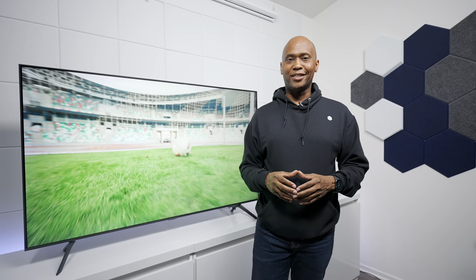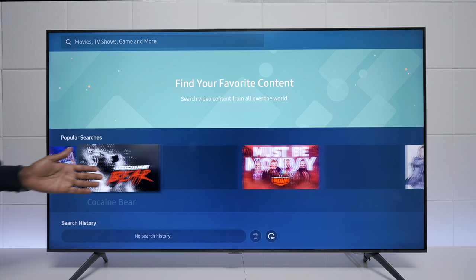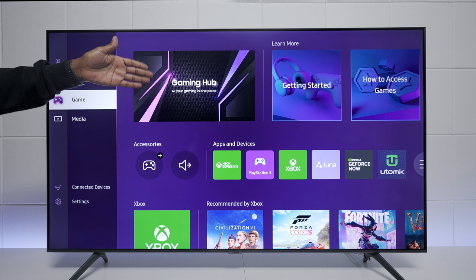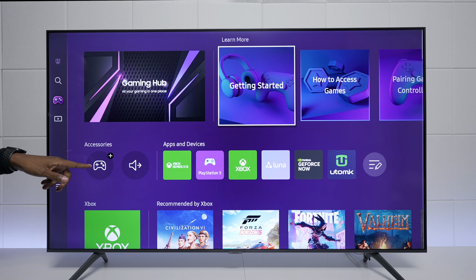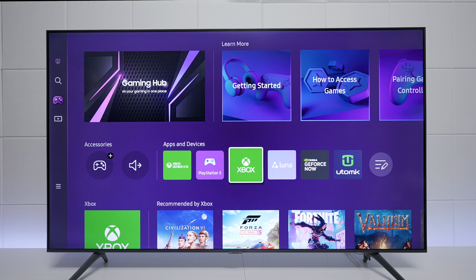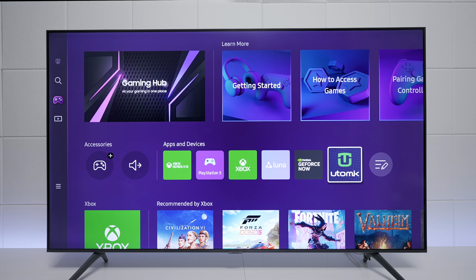Now for the last part of the video — the operating system and functionality. This TV is powered by the Tizen 7.0 operating system. It doesn't use Google, so you don't have APK sideloading. Up top there's a search feature to find favorite movies, TV shows, and game shows. There's a gaming hub where you can add your own controller — it shows a list of compatible controllers working over Bluetooth or non-Bluetooth devices. With a full Xbox service subscription you can play cloud games, and you also have Luna from Amazon, GeForce Now, and a few other cloud gaming services.